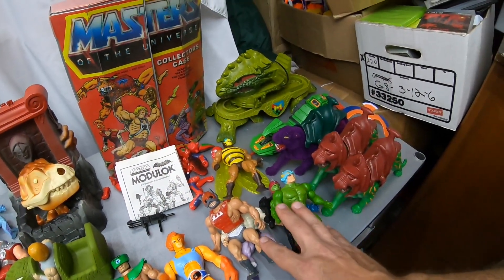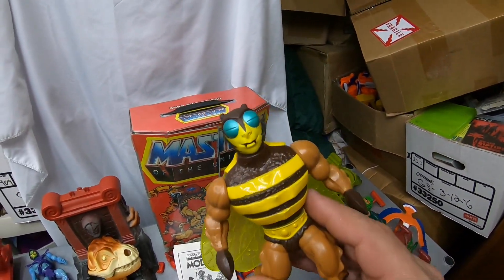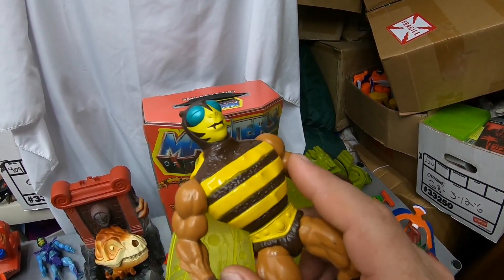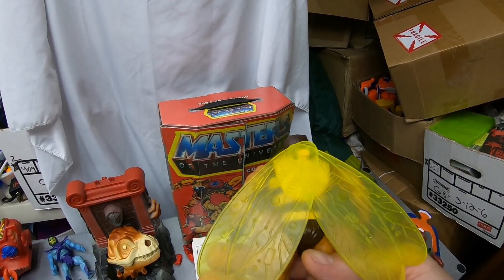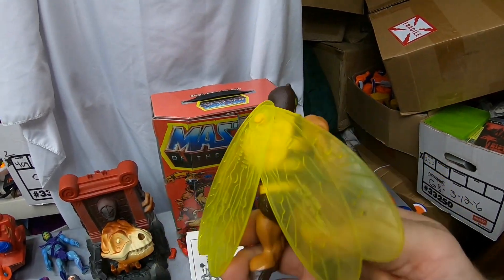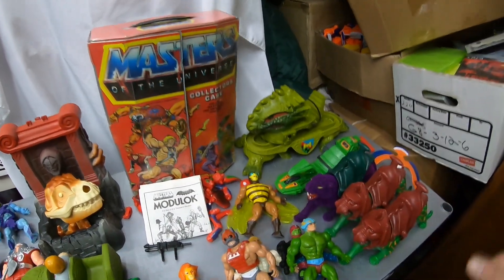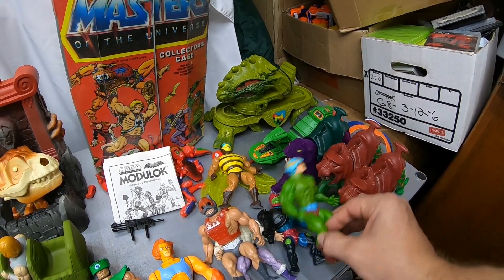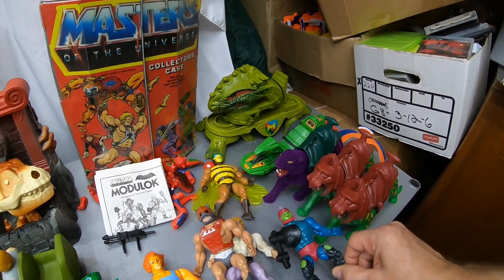We got some figures here. They're in poor condition — not all of them. This Buzz-Off is in really nice condition. Look at that — hardly any paint wear at all. Usually there'll be some scuffs on the yellow, but there's hardly any, and the face is immaculate. Tight legs, got the wings, and he's actually complete. I have his accessories — I'll show you that later.